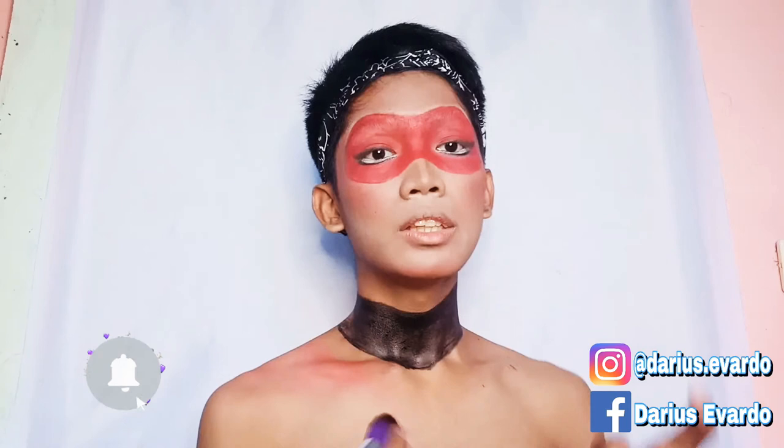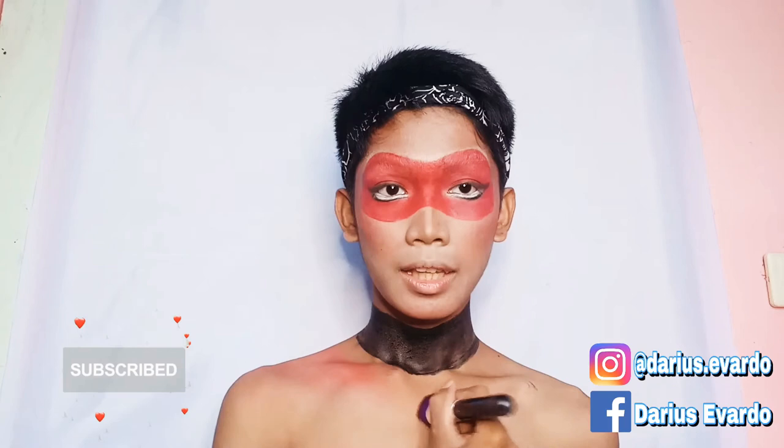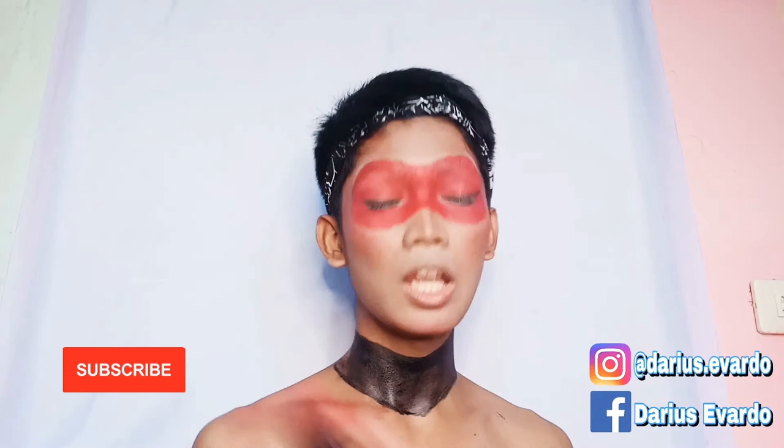I'm now covering my whole body. And for this Miraculous Ladybug look, Manila is going to win — hopefully!